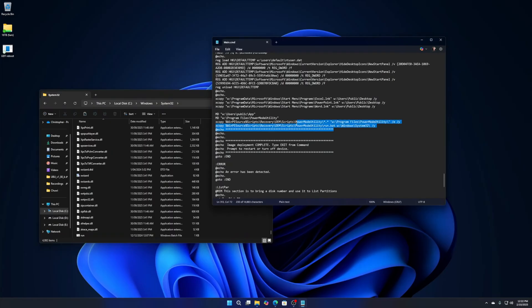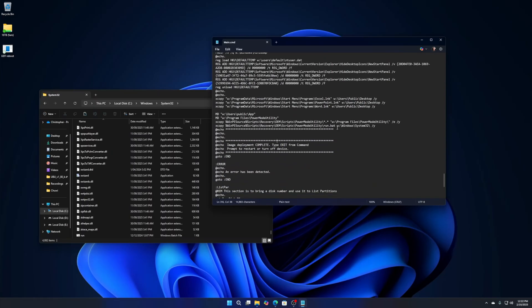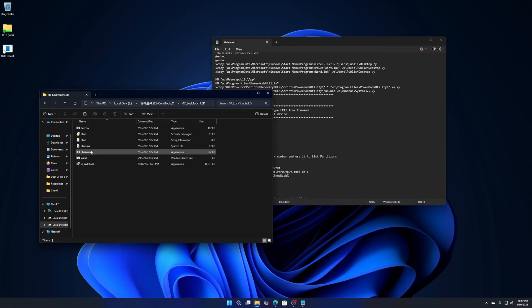Ignore the W drive reference in the script — that's just for recovery purposes when booting from Windows Recovery Environment, where the C drive appears as W. That's the way I got it to work — no installer or anything, just copy the folder into Program Files and copy the bat file into System32. Run it, reboot, and it auto-boots. I believe it integrates with the HKIO driver but I'm not 100% sure.